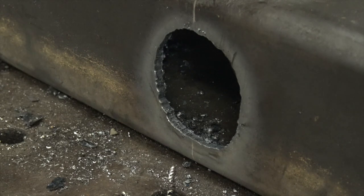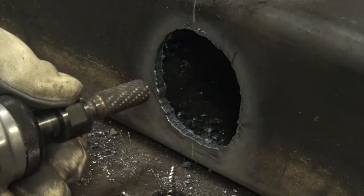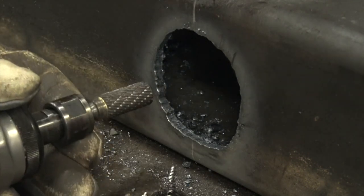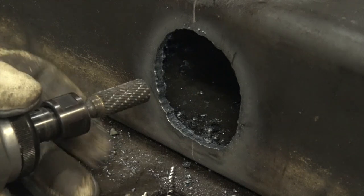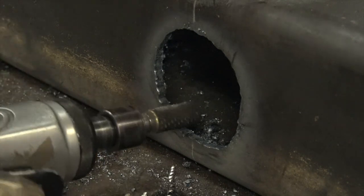It's not quite enough material to justify setting the torch back up and cleaning up after that, so I figured it would be a good opportunity to show off this burr. Keep in mind this is the same burr that's been on this grinder with almost no interruption for about a year of occasional but still rather frequent use.